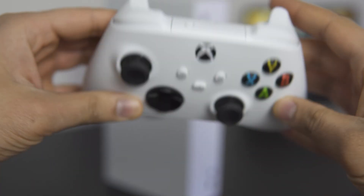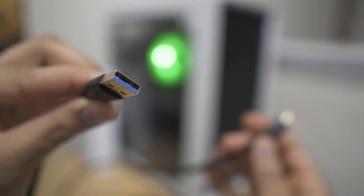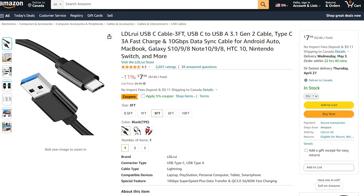I'm using an Xbox Series X and S controller and it takes a USB-C connector. I got this USB-C to USB 3 cable on Amazon for less than $15 that supports both power and data transfer.